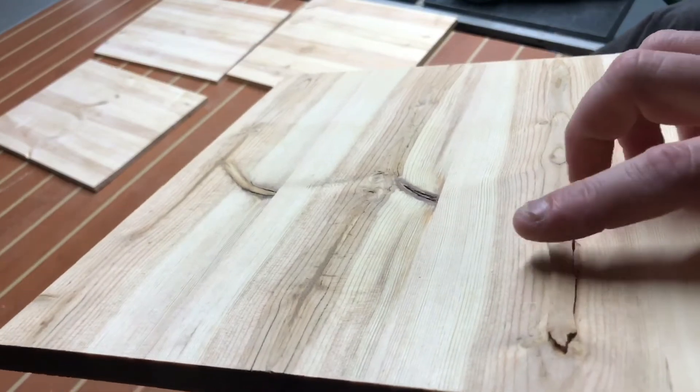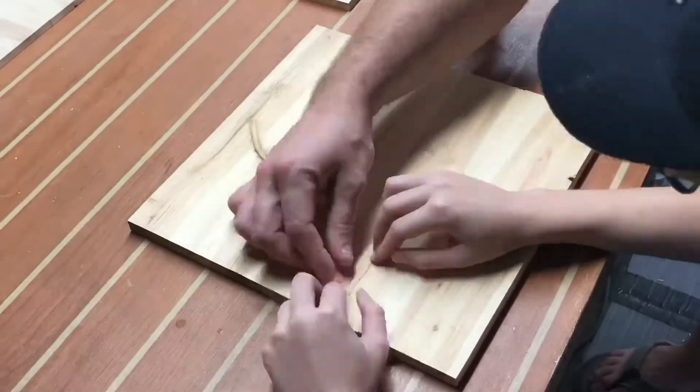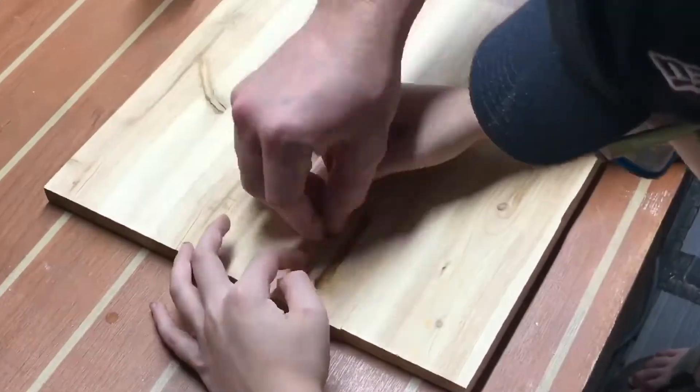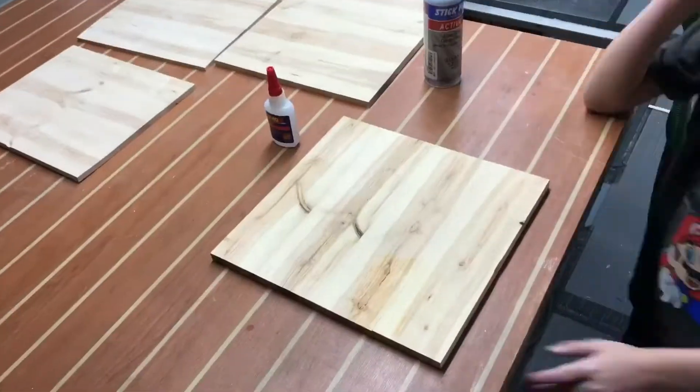We get started here by making sure the piece fits in there with a little resistance. Looks like it does, so we go ahead and put some CA glue down in that crack — medium thickness — and give it a little pressure. A little bit of activator. That stuff dries in about 2 seconds. That stuff is awesome.